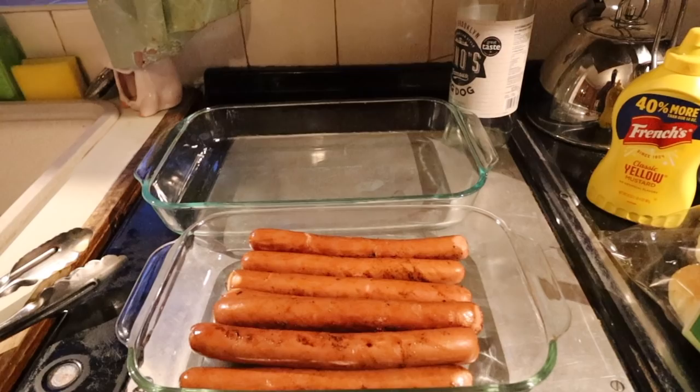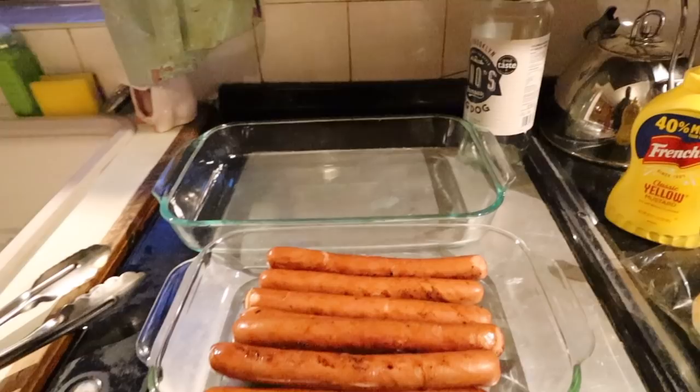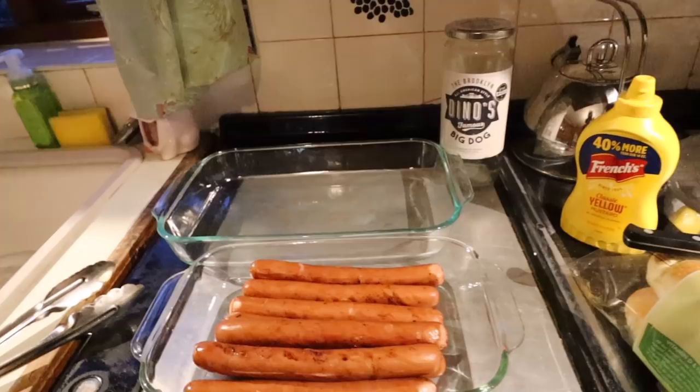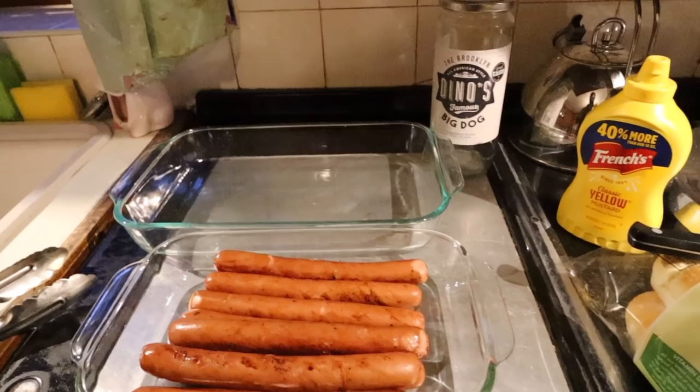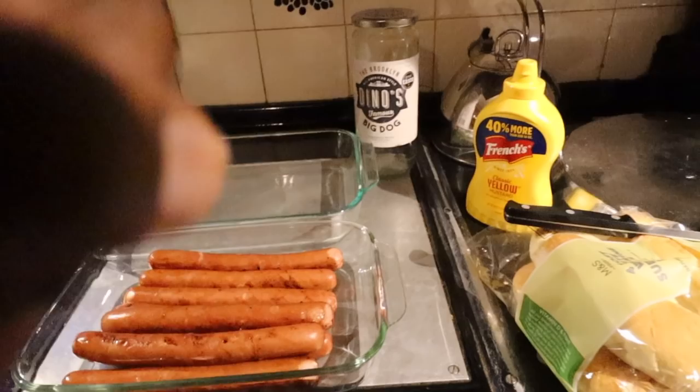Okay, so here we go. Got the hot dogs. I got some soft Subway white rolls — that's what I'm going to put these on. Just to make sure I've given these Dinos famous hot dogs proper treatment: you could put all kinds of relish, condiments, seasonings, flavors, chili — you could do a lot. But for the taste test, it's going to be on a Subway roll with just a little bit of mustard.